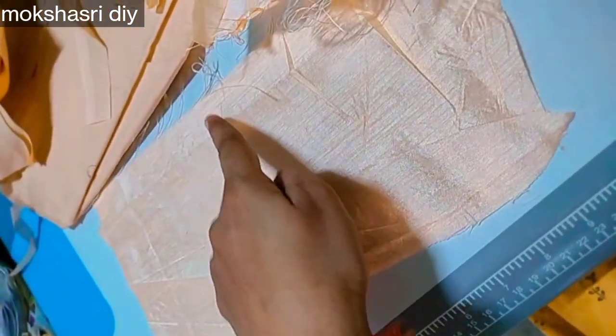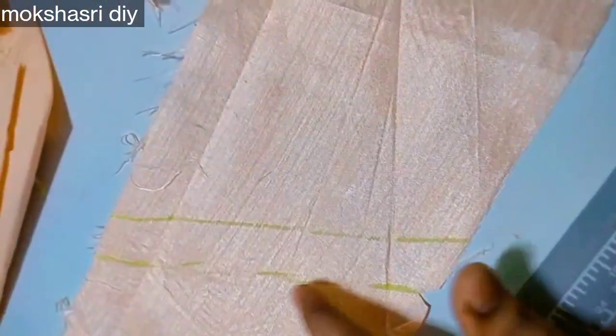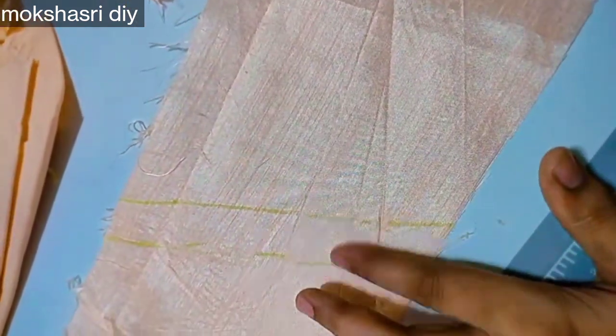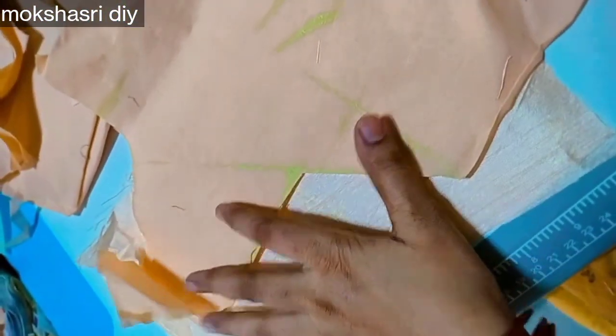I am applying the piece. We have to cut the length. You can cut the length accordingly.